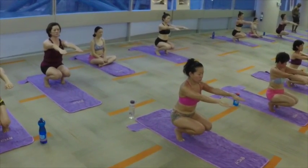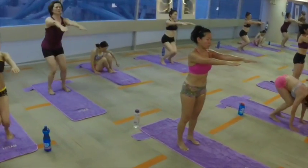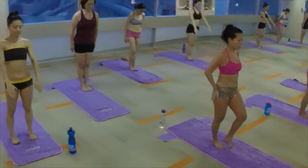Knees together, stomach in. Take a deep breath, slowly come up. Straight spine — try not to lean forward. Bring your feet back together, arms down to the side. We'll see you next time when we present Eagle Pose. There are a lot of little details in Eagle Pose that we'll go over in the video. We'll see you then.